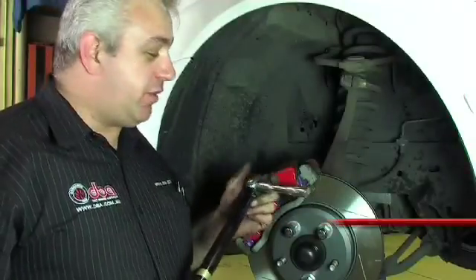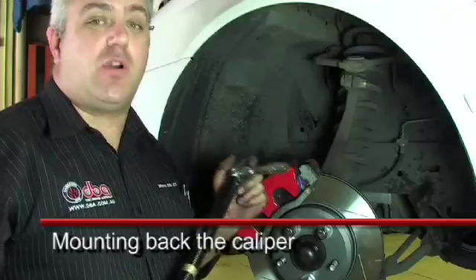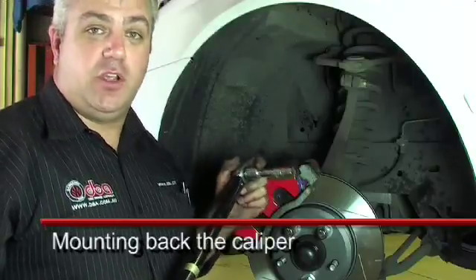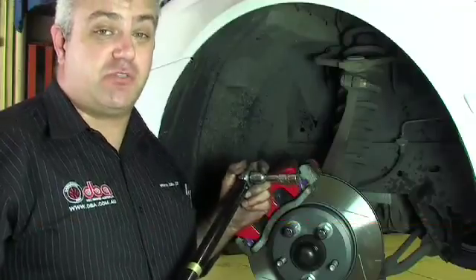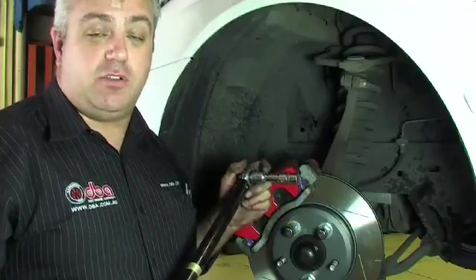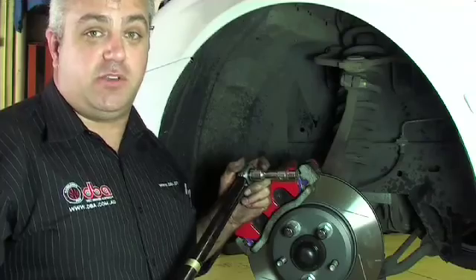It's important when we're bolting the caliper on that we make sure that we torque up the nuts and bolts correctly that retain the caliper. Failure to do that could result in either the bolt being stripped and the caliper coming loose during operation, which could be potentially extremely dangerous.